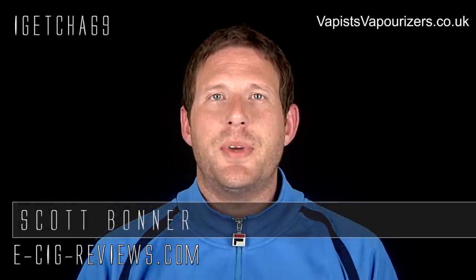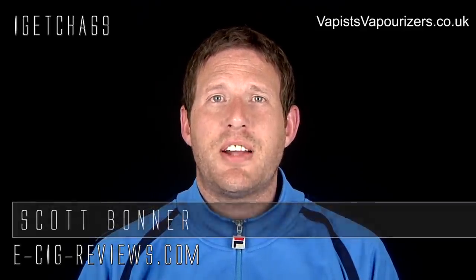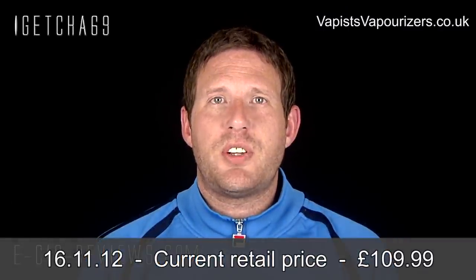Hello there, my name's Scott. Today I'm going to be doing a review on what I believe is pronounced a Fogarty repairable atomiser, which I purchased from www.vapistvaporisers.co.uk.